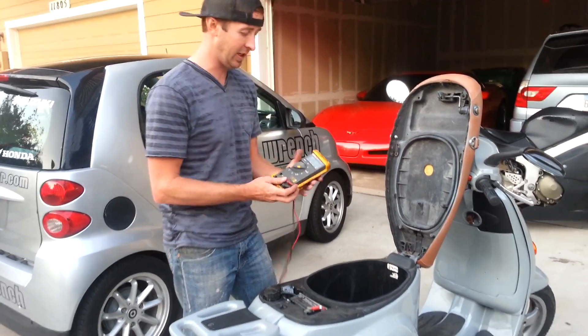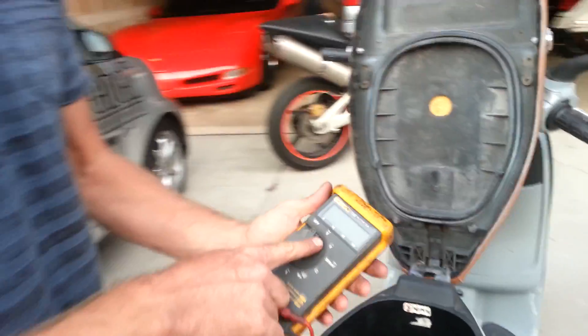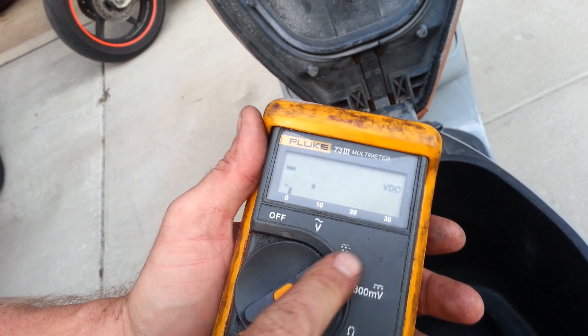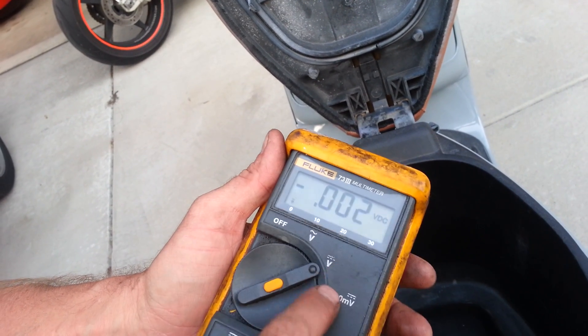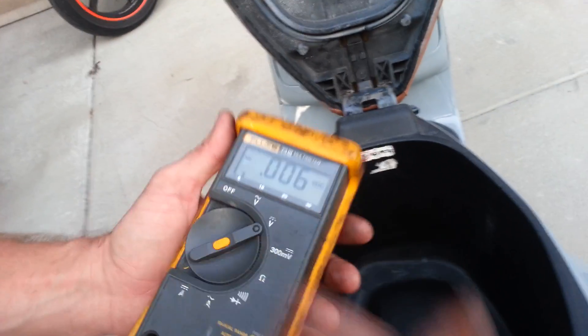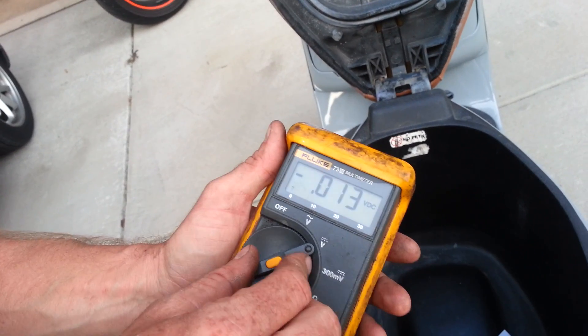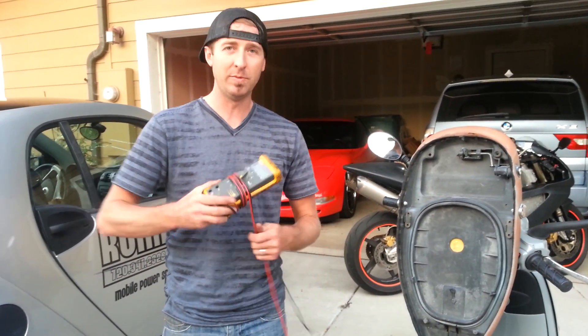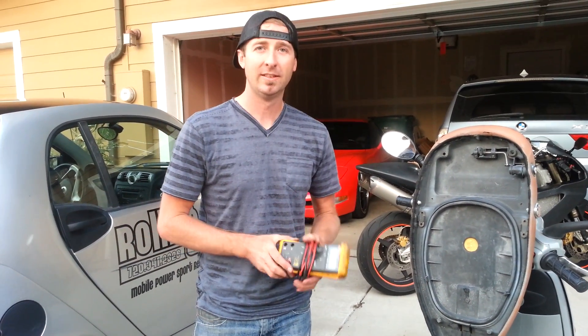Let me just explain the meter here. You're looking for this emblem — this is DC volts. Some meters will say 12 volts, 200 volts, 20, and so on. Anything around the 15 volt range or less is what you want. So that's how you check your charging system. Make sure your battery has at least 12.5 to start.